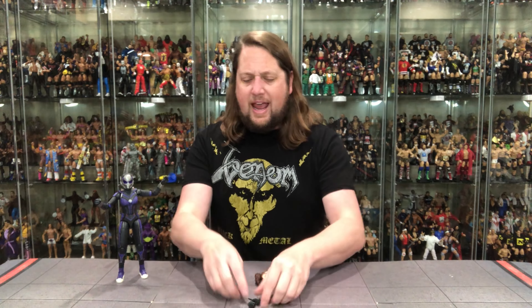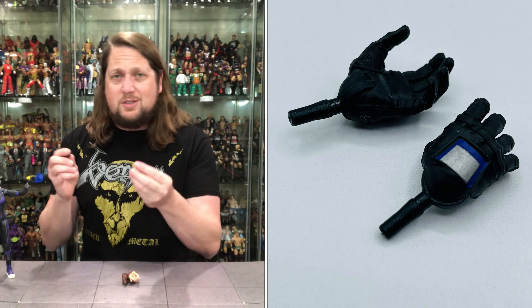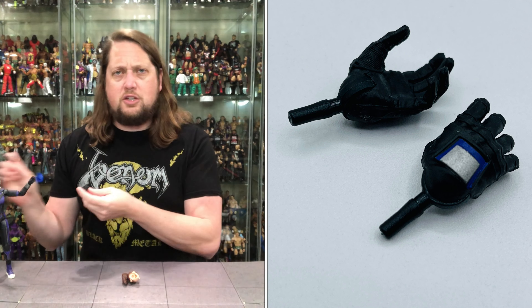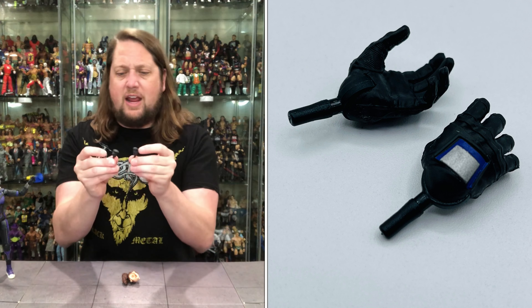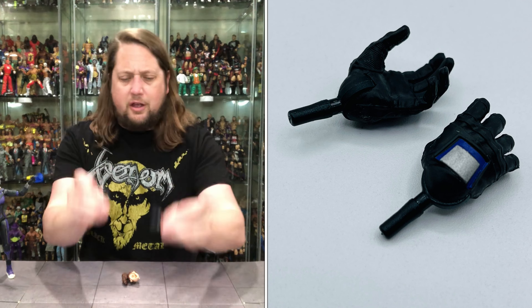Let's dive into the accessories. We get two sets of hands with her: two gripping/open hands and two fisted hands, so you can mix and match — choose your own hand adventure, however you want her to be. Of course they're gloved hands with the purple, silver, and black color scheme going on.